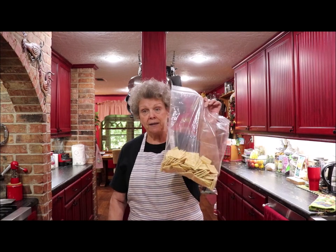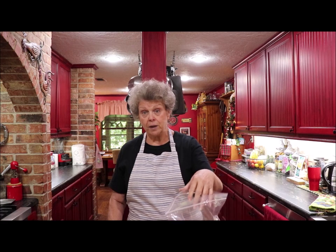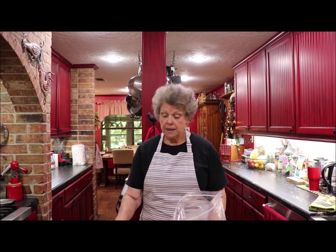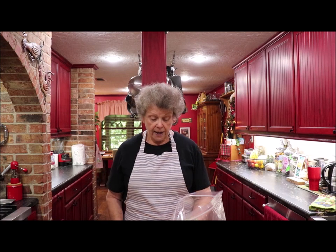You need about a two-gallon Ziploc bag. You can go to the dollar store and get a box of those for a dollar — they have ten or twelve in them. They don't have to be freezer thickness, just a big enough bag to put it in and shake it all around. Four sleeves of saltines in there, and a cup and a half of canola oil in my measuring cup.